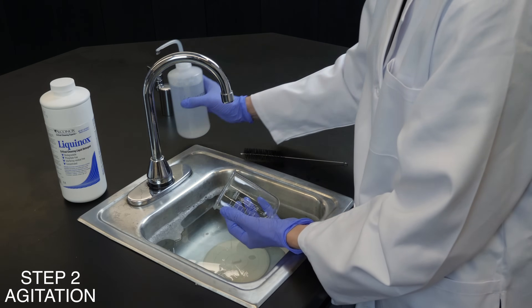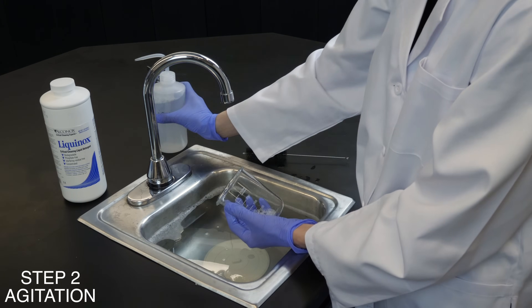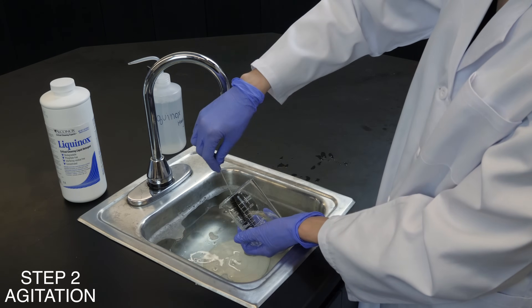When cleaning, agitation is important — the more agitation, the better. This applies to scrubbing, ultrasonic, spraying, and flowing. Soaking can handle simple cleaning.